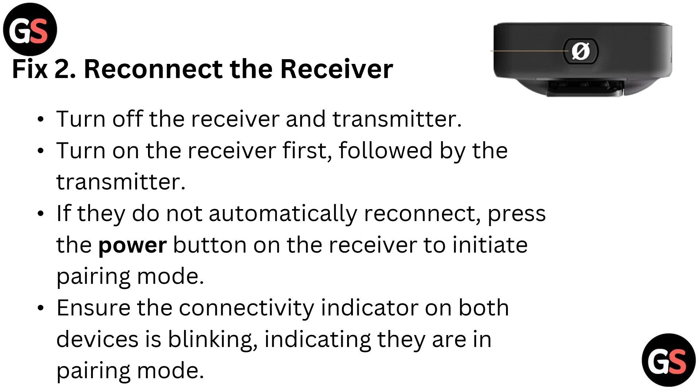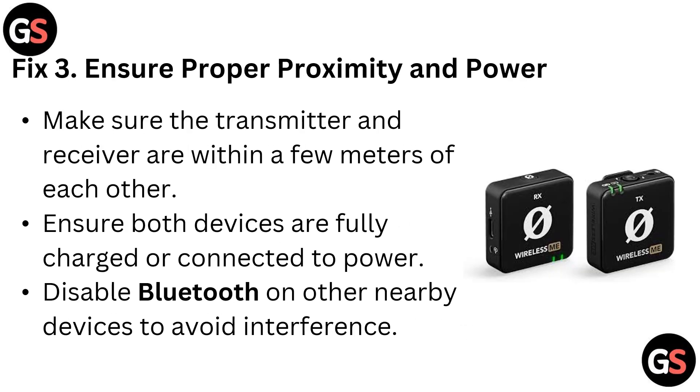Fix two: connect the receiver. Turn off the receiver and transmitter. Turn on the receiver first, followed by the transmitter. If they do not automatically reconnect, press the power button on the receiver to initiate pairing mode. Ensure the connectivity indicator on both devices is blinking, indicating they are in pairing mode.